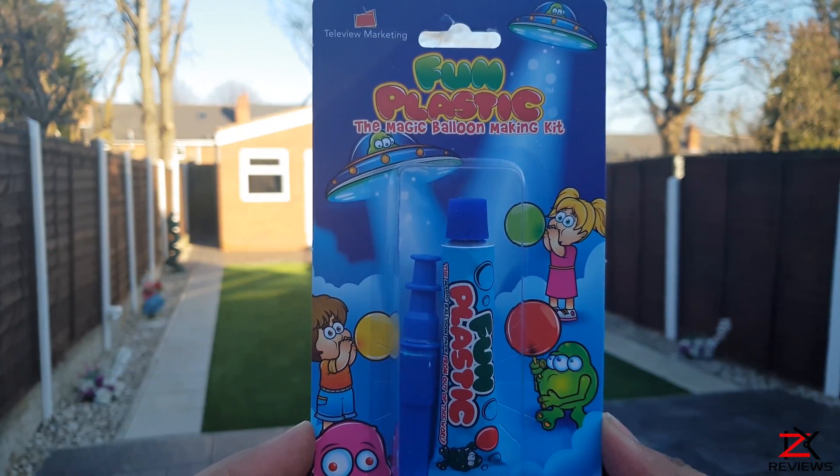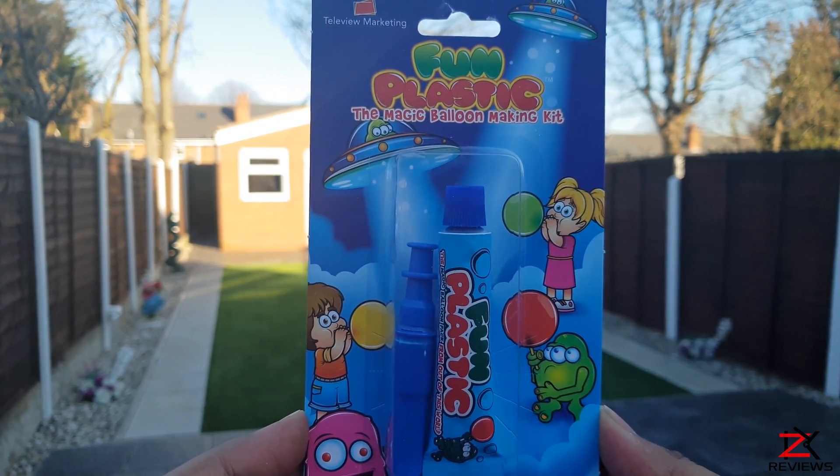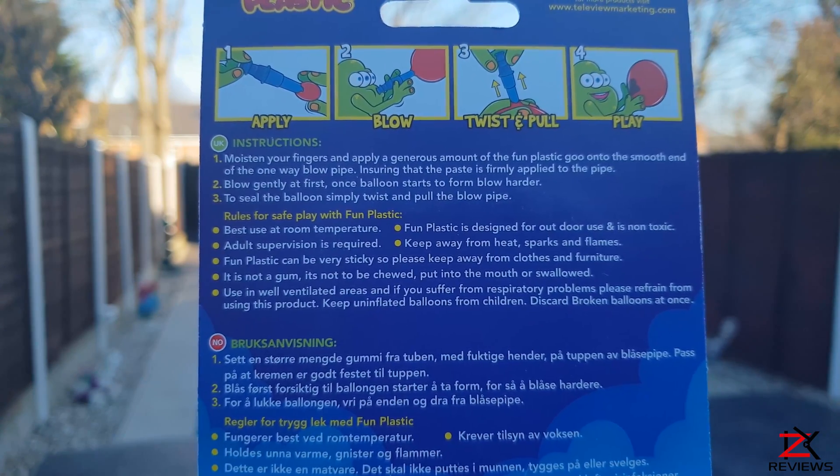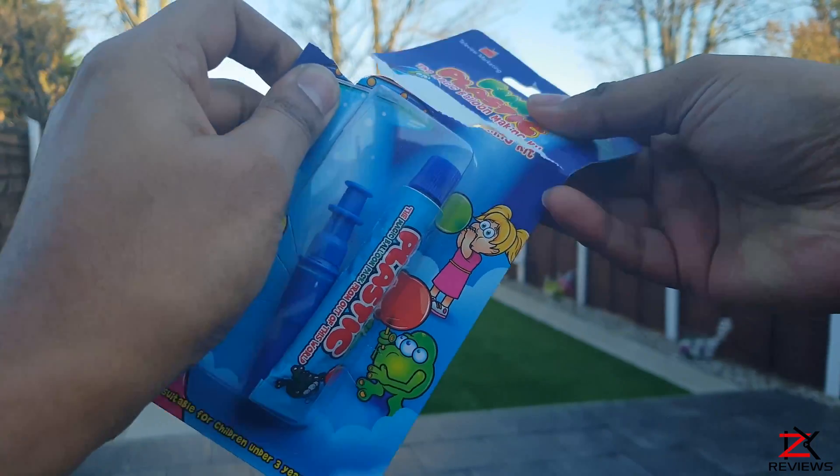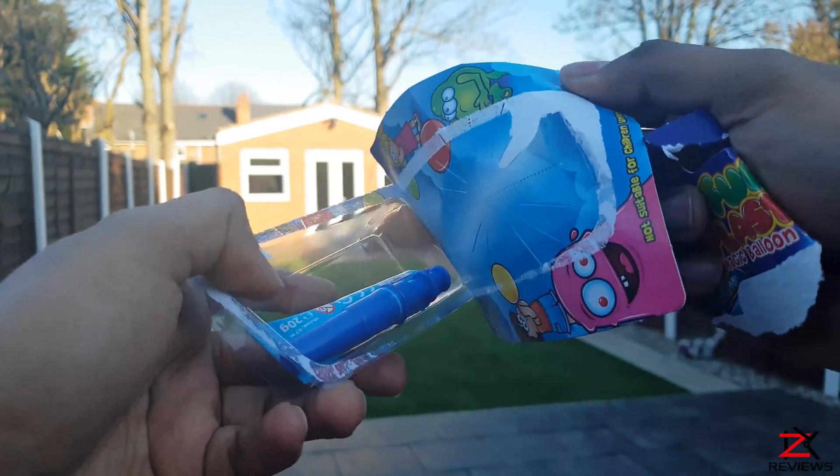This is probably one of the weirdest things I'm unboxing on this channel. By looking at the adverts I thought hey, this might be a fun experiment to try, so I bought this fun plastic kit for a few pounds.